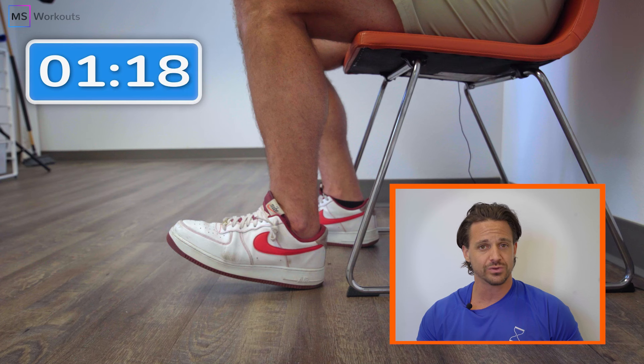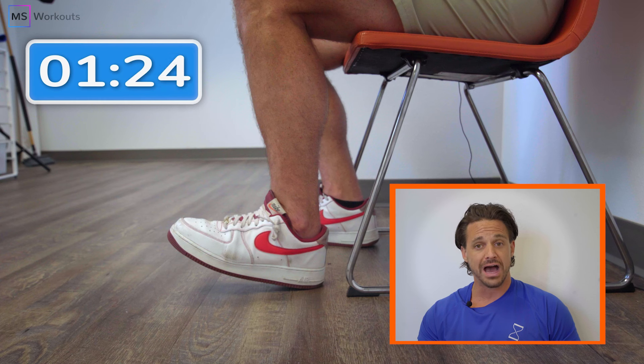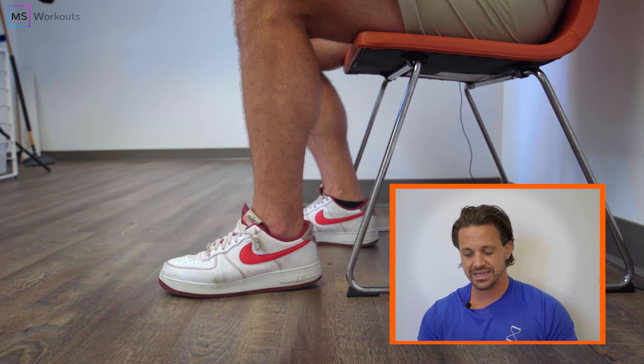Final 15 seconds — no matter what, reach muscle failure. If you haven't reached muscle failure yet, lift that toe, actively squeeze and engage. 5, 4, 3, lift and engage, 2, 1 — 90 seconds completed. Slowly lowering and disengaging.